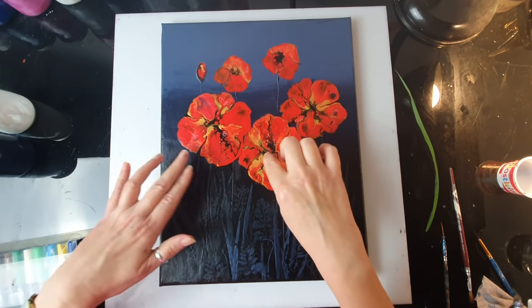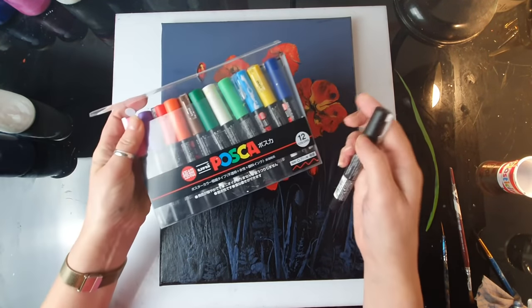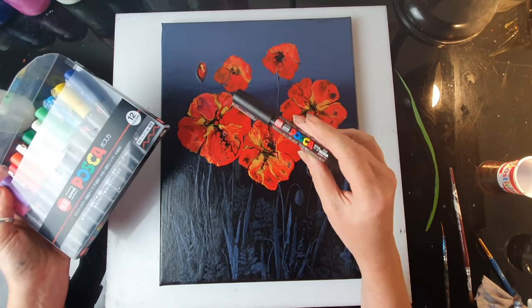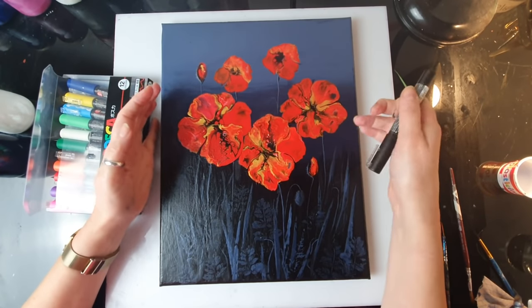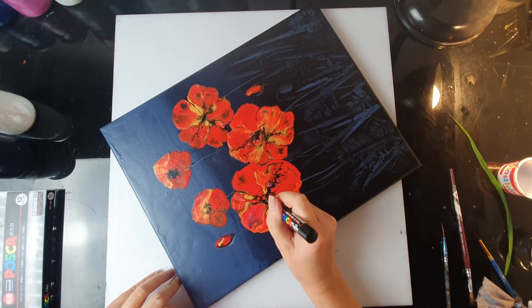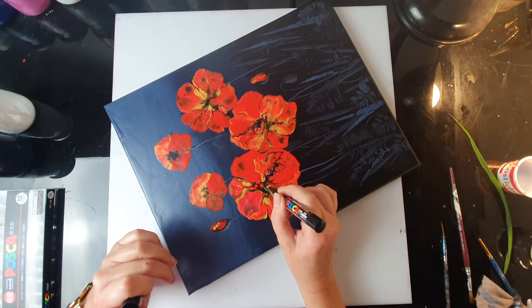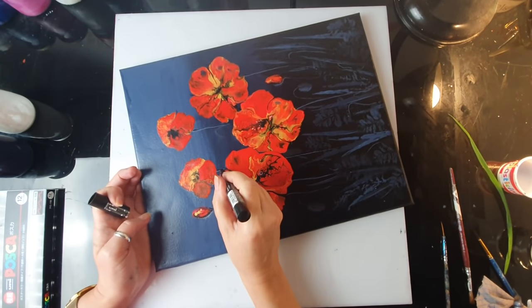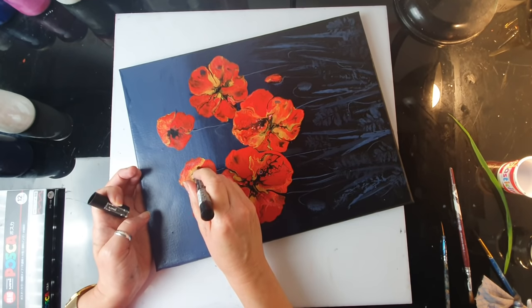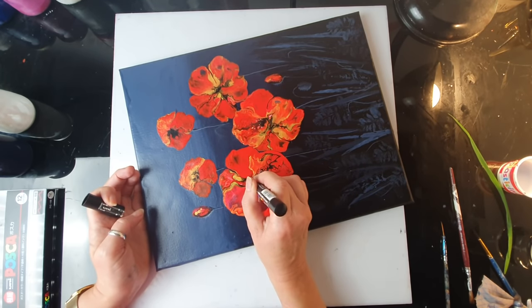I'm adding a tiny bit more black in the middle just to make some elements stand out more. I could use my pouring black paint or also Posca pens — they're brilliant acrylic pens. If you could use the affiliate link in the description I'll get a very small commission at no extra cost to you, which is an excellent way to support my channel. These are not real poppies so I'm not too worried about the inside being perfectly round. I think printing leaves and plants is such a fun and easy way of painting.